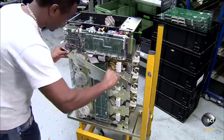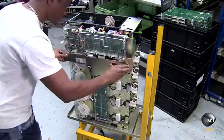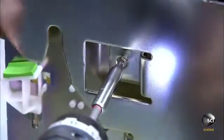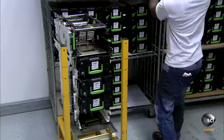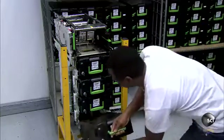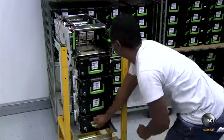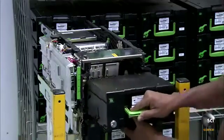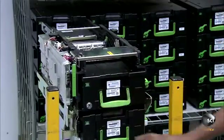On a separate assembly line, they prepare the electronic-mechanical unit. It dispenses the money and accepts cash and checks for deposits. Workers load cassettes into the unit for each cash denomination; the bank will separate and stock the cash for their ATM.